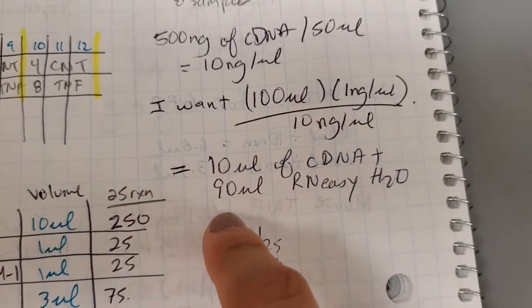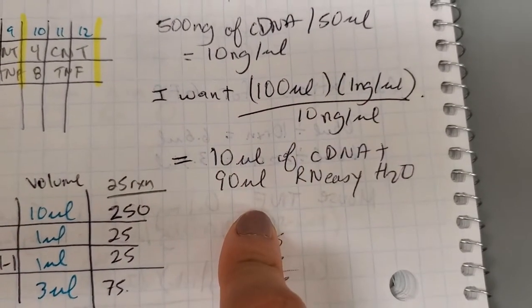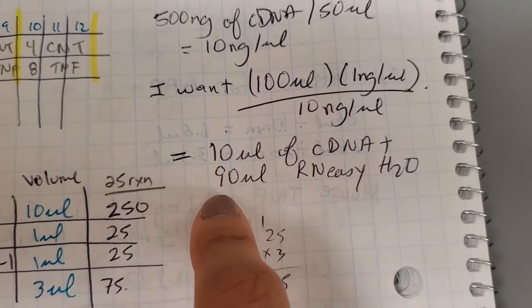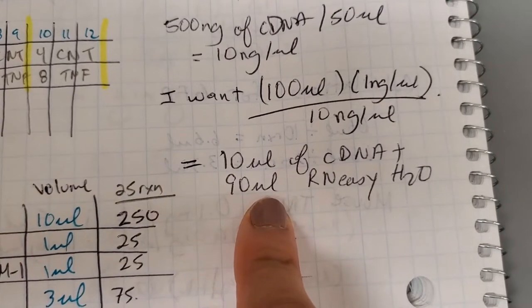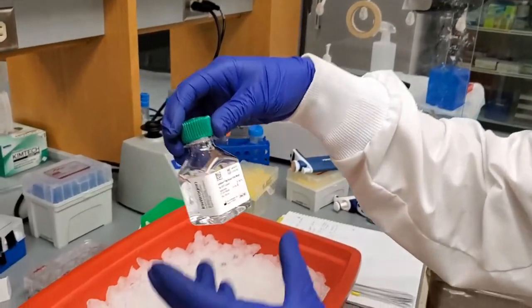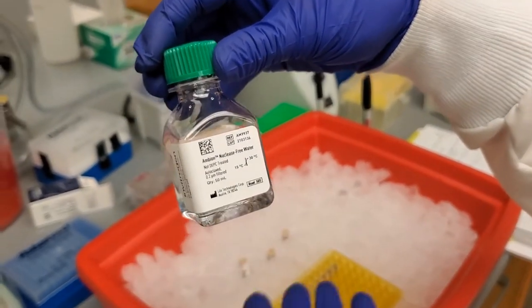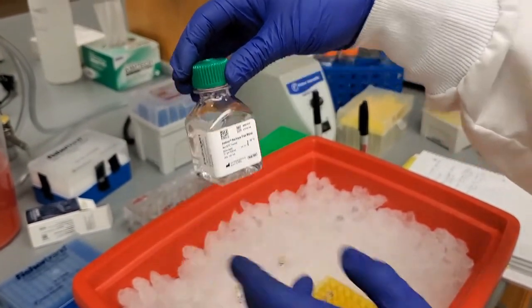So what I'm going to do right now is dilute my cDNA to be at this concentration. I need 10 microliters of my concentrated cDNA, and to that we're going to add 90 microliters of our RNA-free water. We're using the Ambion nuclease-free water — you can use whichever company as long as it's nuclease-free water.